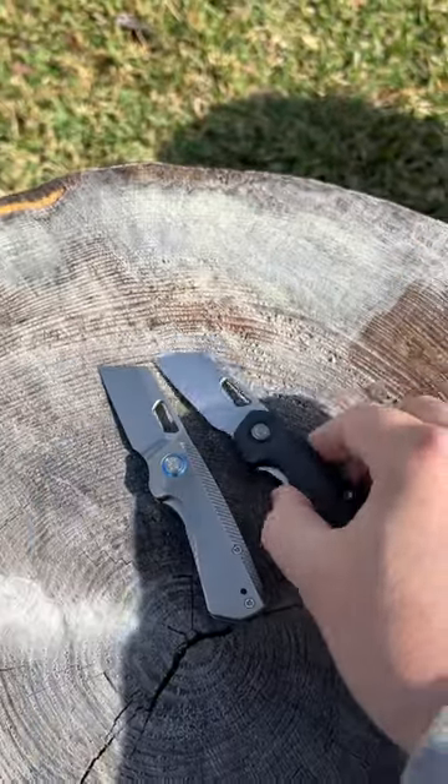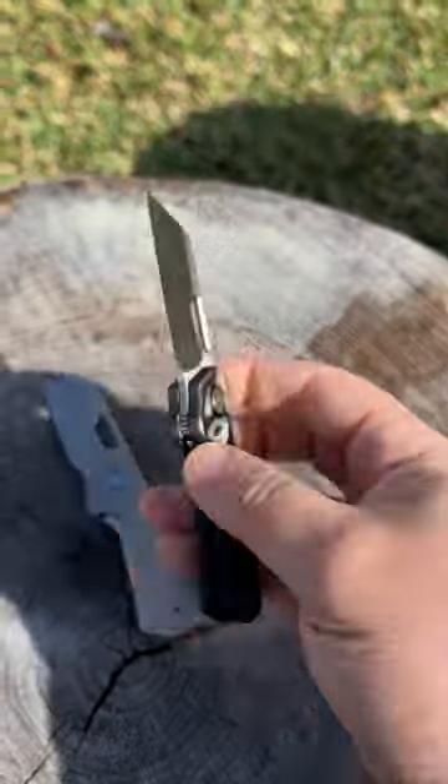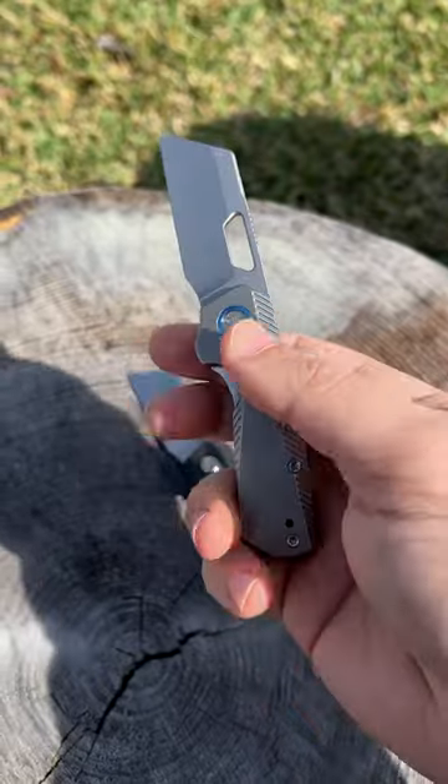So which one do you like more? Do you like the carbon fiber version more, or do you like the titanium version more? Let me know in the comments.